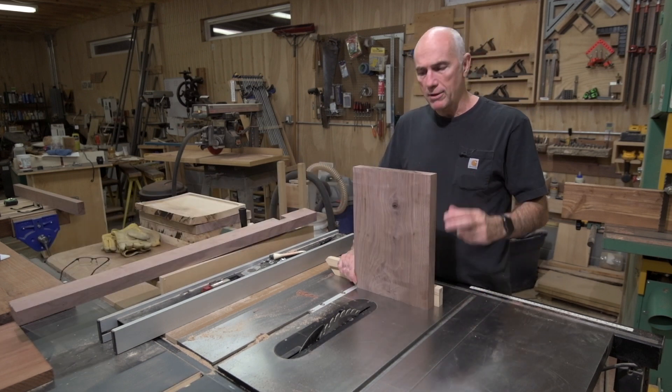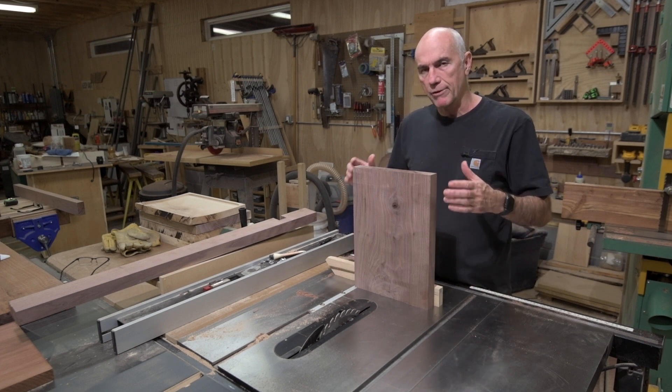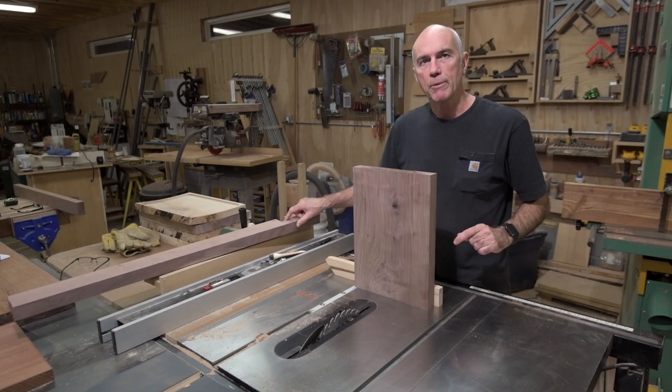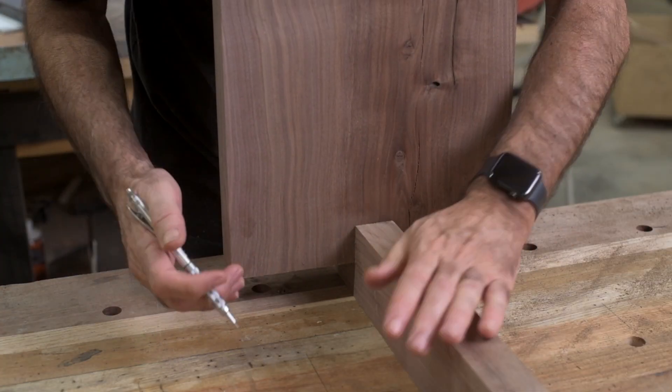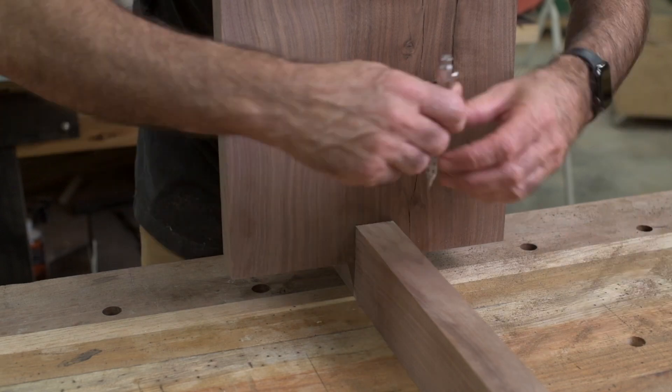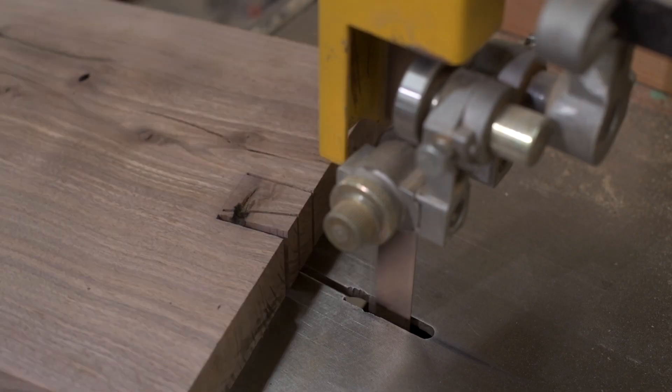Because this piece is so tall, I'm not so comfortable running it through the blade on the table saw, so I think I'm going to mark it with a marking gauge and just chop it out with the bandsaw and use some chisels to clean it out.